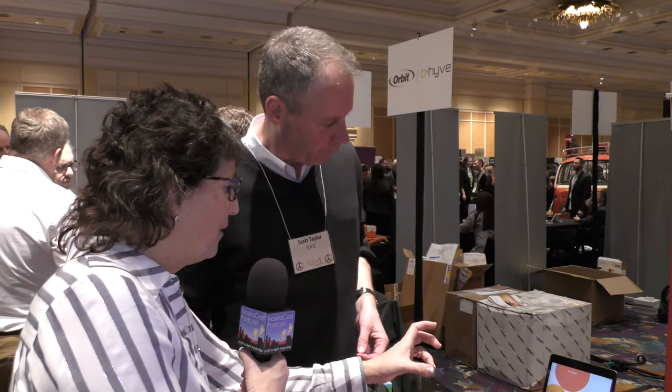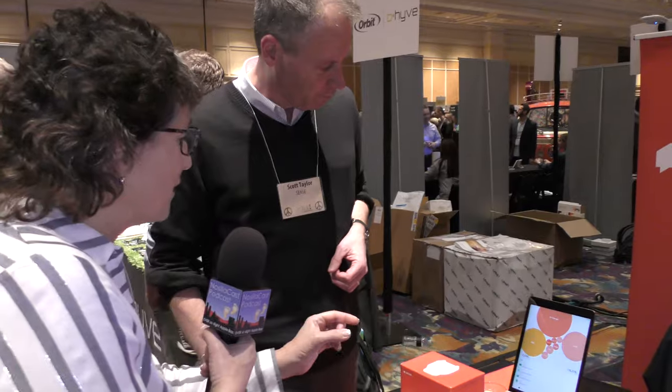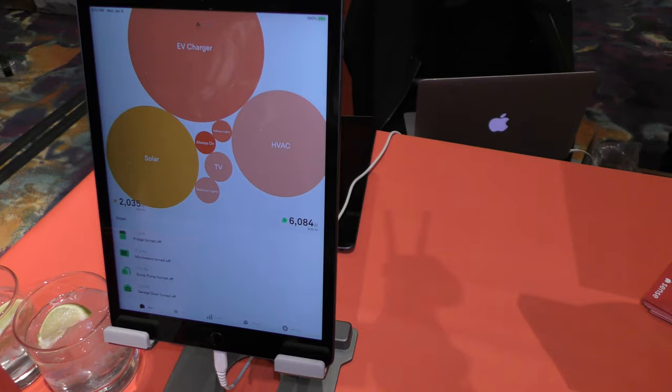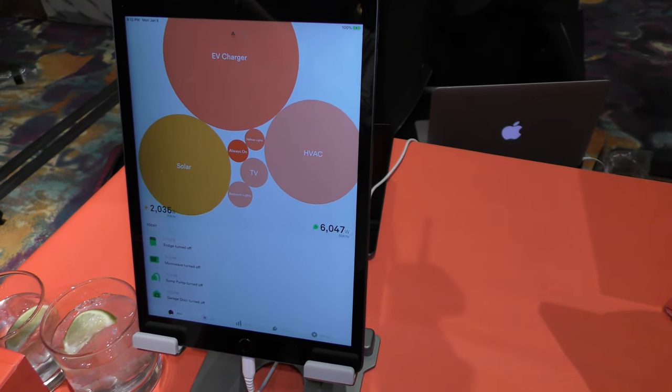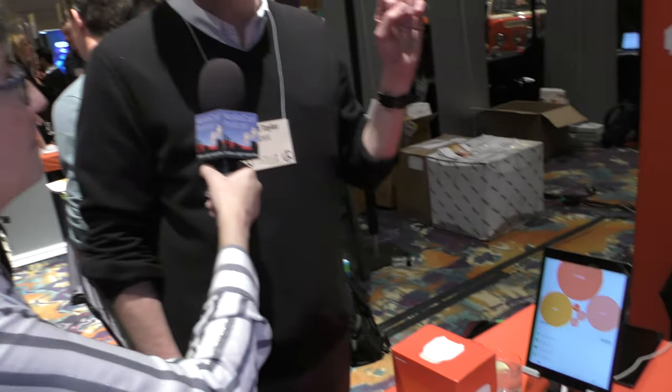The display we're looking at is a bubble chart — the EV charger is a giant bubble, the HVAC is a smaller one, solar is pretty big, and the fridge is actually quite small. You've got a good graphical interface and you can drill down into each device to see what it used last month or last week — monthly, weekly, and daily reports. You can also set alerts, like 'tell me when the oven has been on for more than two hours.'